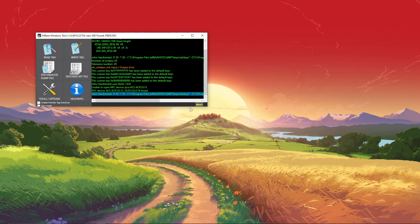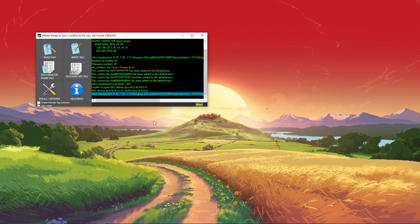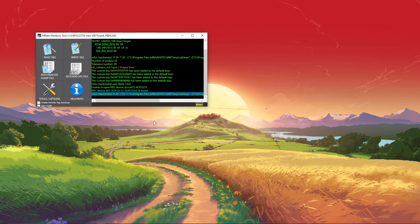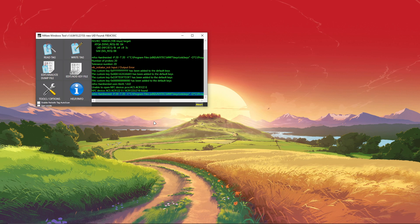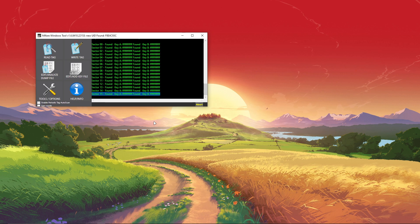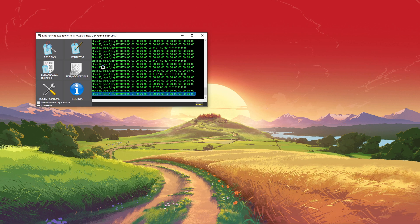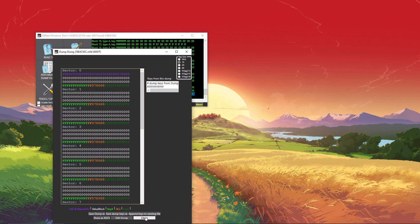You know it's doing something when it says abort down here — do not click abort, it'll cancel the process. Only click abort if any actual errors are happening. This is how you know it's working: if it shows a bunch of sectors and blocks and stuff like that.